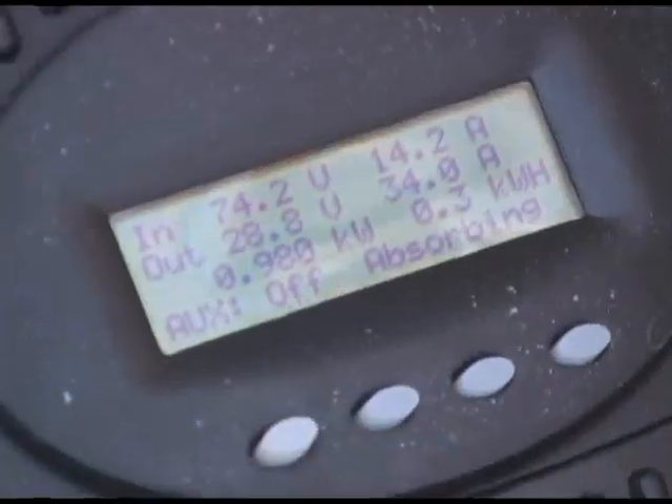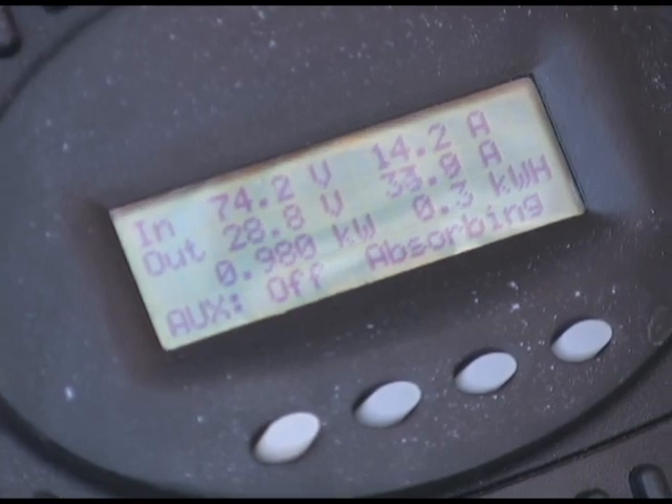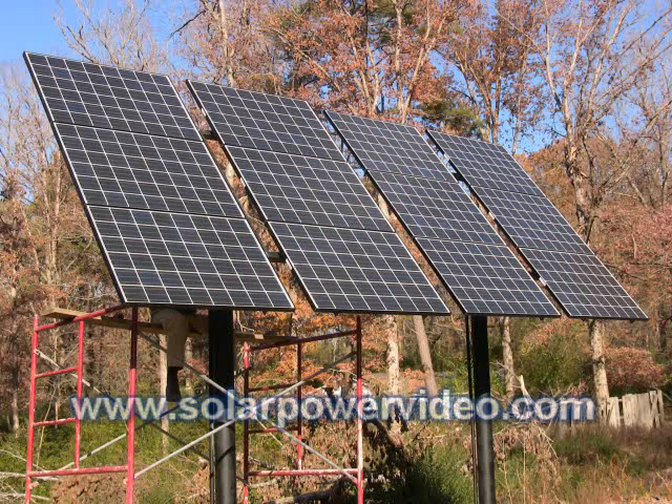By the end of the video, you'll be a solar energy expert and ready to go out and start installing your solar power systems.